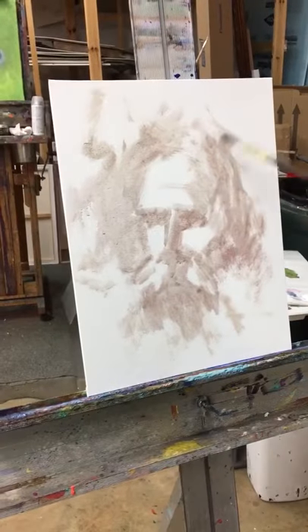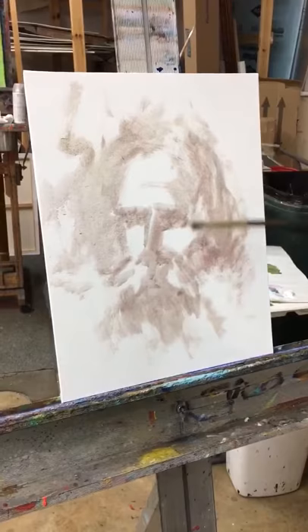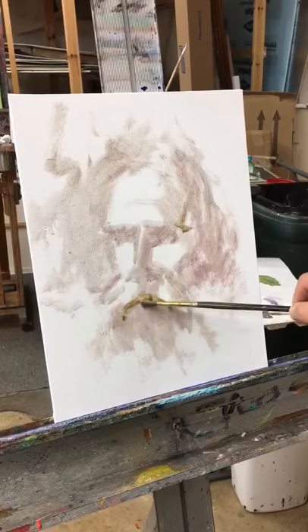You've got your large masses here — the forehead — you want the shape of the face. That's the most important thing. And you put in some basic darks like this where the nose stops, and here are the sockets of the eye.